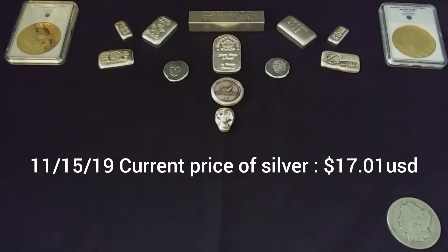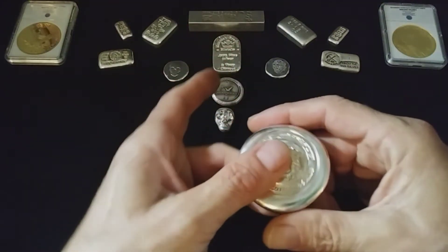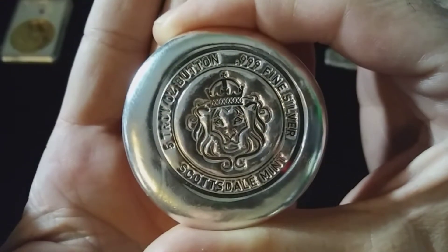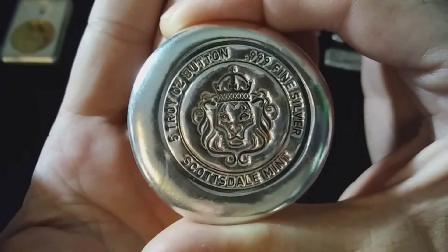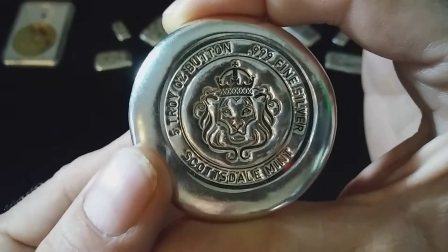Welcome back, hope everybody's having a great day. As you can see, we have some silver laid out before us — it is all poured silver, one of my favoritest kinds of silver to collect. I was at my local coin shop yesterday, saw a couple things I could not turn down. I got a couple of these here: five troy ounce buttons made by Scottsdale Mint, and these things are gorgeous.